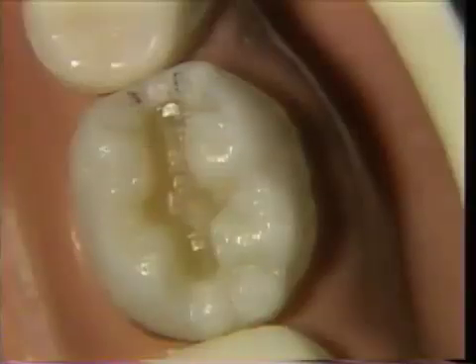The proximal box portion of the Class 2 cavity preparation should be considered as simply an extension of a Class 1. Therefore, before the development of the proximal box has begun, the Class 1 portion of the preparation should be completed.